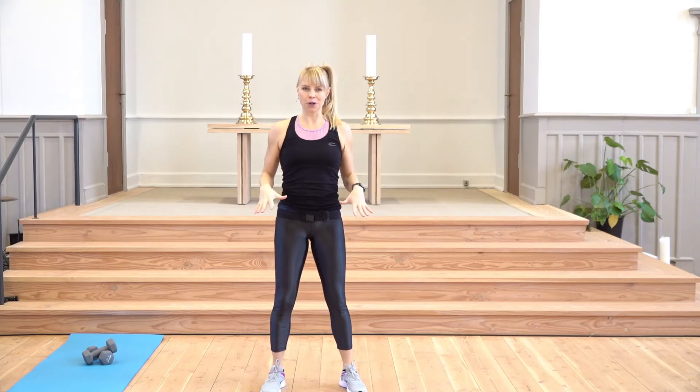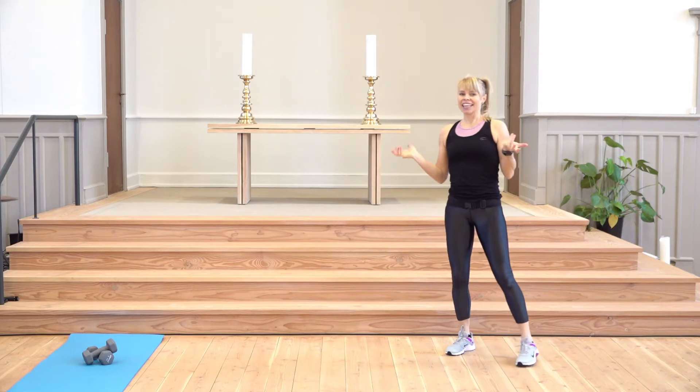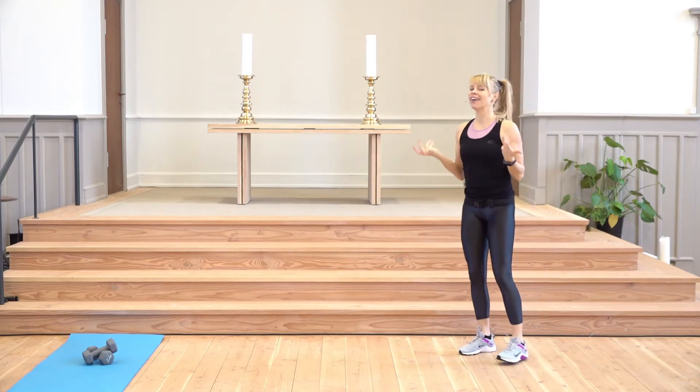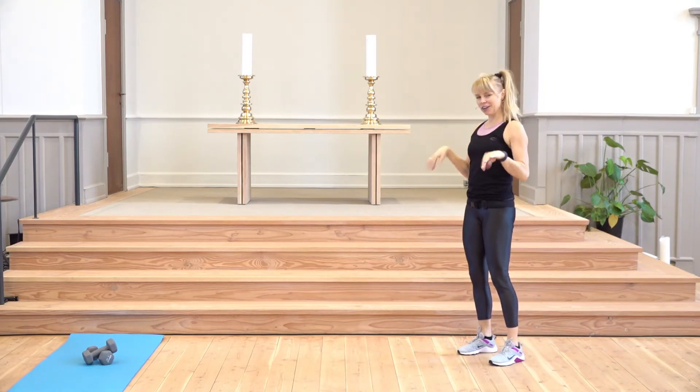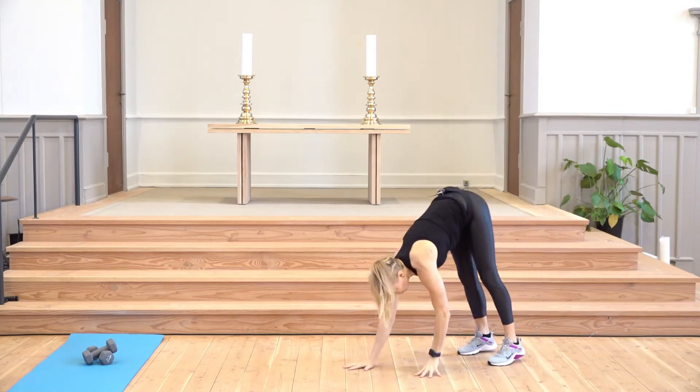Are you ready? 12 minutes of super effective moves here on the floor. You could do it at home, maybe three times a week — make sure you put some music on that you like. I've already started shaking my wrist a little bit; maybe you do it a little bit more, because we are going to walk out in our plank.